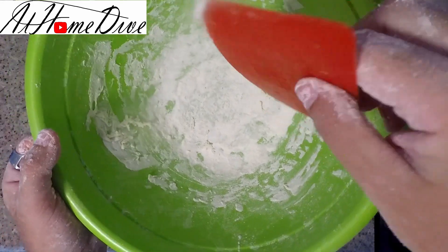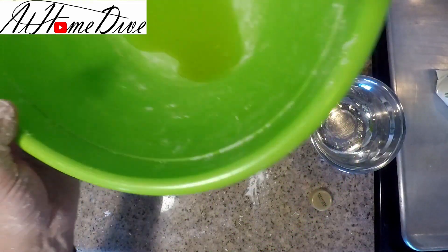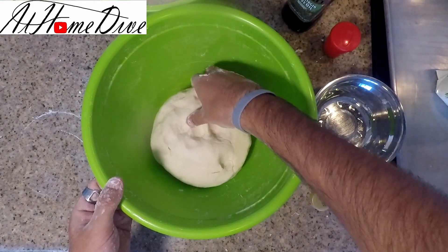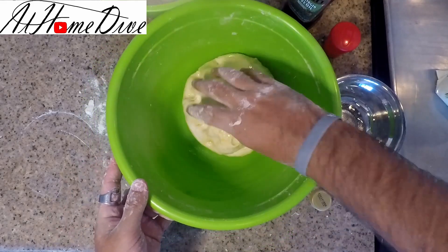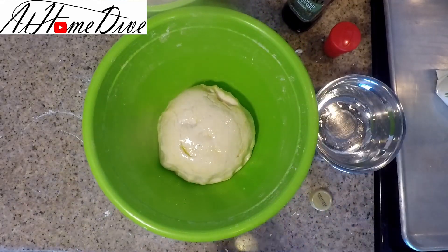Now that our bowl is relatively clean, we're going to put about a tablespoon of olive oil in here — just enough to take the dough, throw it face down, roll it around, and then flip it over. We do this so the dough doesn't dry out while it rises and also to keep it from sticking to the bowl. So now that the bowl is nice and oiled all around, we're going to cover it and let it rise.